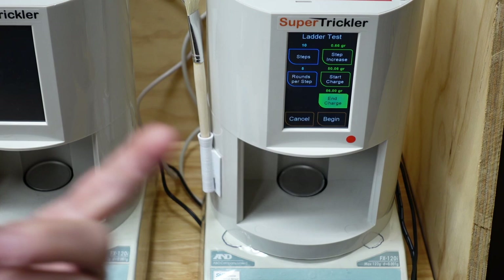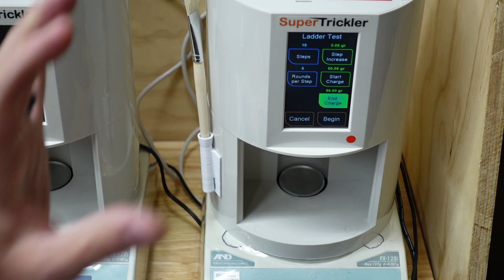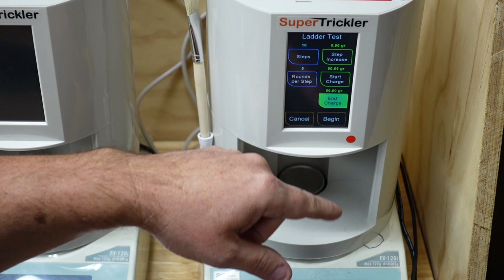I think that's really great because there are times where you don't really care — you just want to get an idea of where that powder charge is working across a bunch of charges. Then you'll hone it in and probably do a tenth or two tenths of a grain. But this way you're getting absolutely equal spacing between the charge weight you start with and the charge weight you end with.